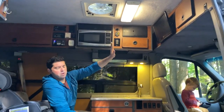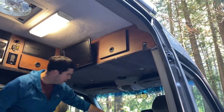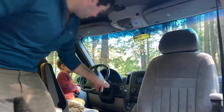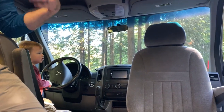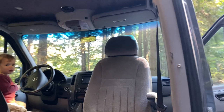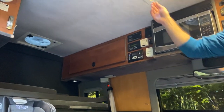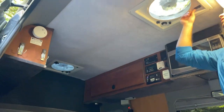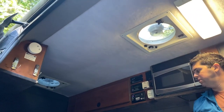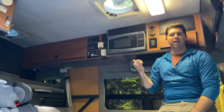We've got a TV there which works with a wireless Bluetooth system. You can put a DVD in here up in the center console area and it plays back on that screen when you're parked, or throughout the whole van in general. There are three fantastic fans that go both in and out. If you open the windows at night on both sides, you can bring one fan in and pull one fan out — it really creates a nice breeze.